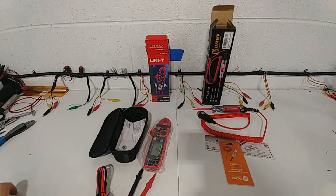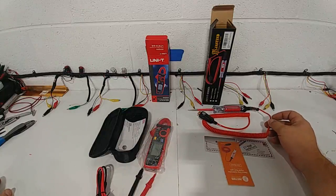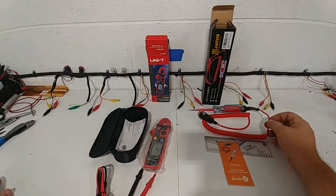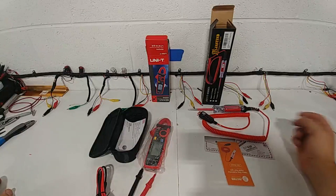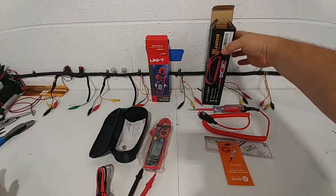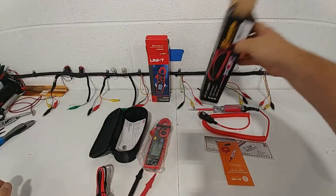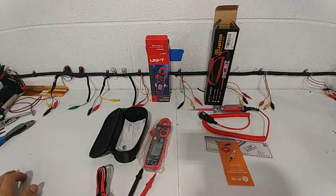Once opened up, here's what you get. You're gonna get your nice test light. Now this is kind of a basic test light, but it is a computer safe test light, meaning it is not going to screw up your car the way some of the older generation light bulb test lights will. So if you're not using a computer safe test light, you need to, because all these cars have computers now.